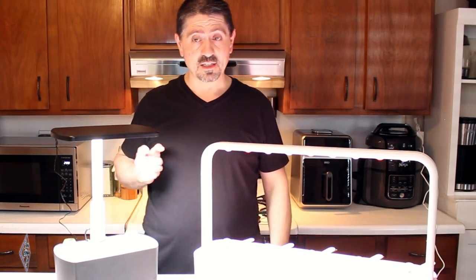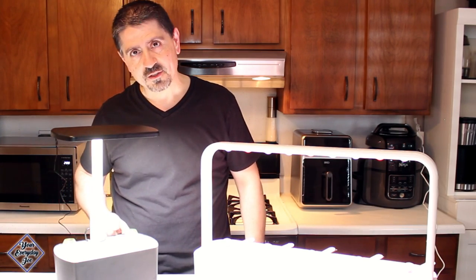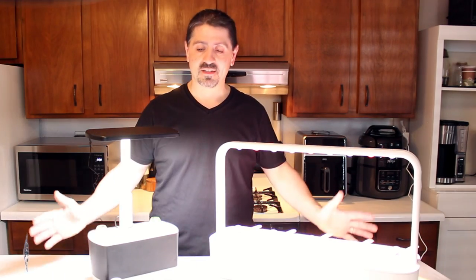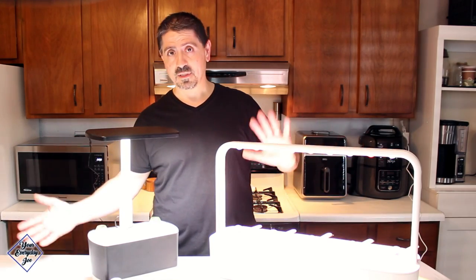One thing you hear with the AeroGarden — I'm not sure if you can catch it on the microphone — is the little pump and the water flowing through the nozzles. The timer is now set for 18 hours on and six hours off on both units.